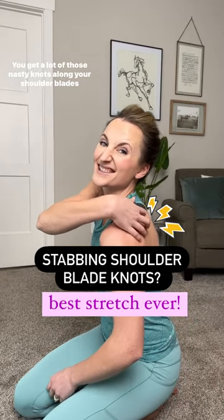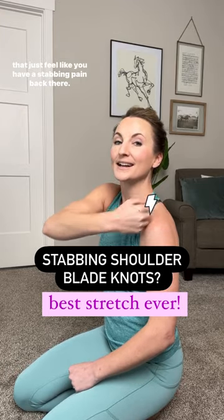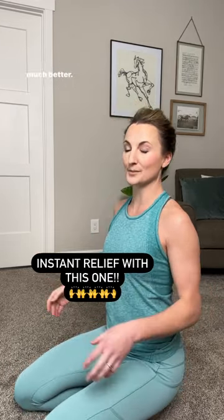If you get a lot of those nasty knots along your shoulder blades that just feel like you have a stabbing pain back there, try this stretch. It instantly relieves those shoulder blade knots and feels so much better.